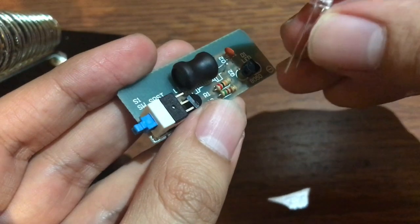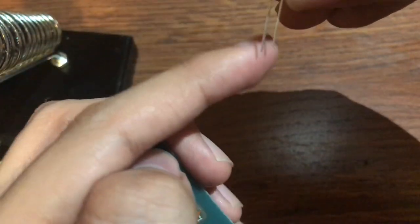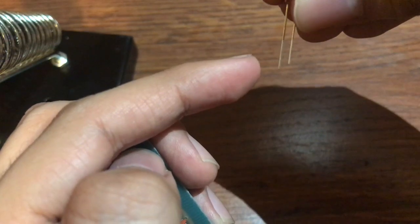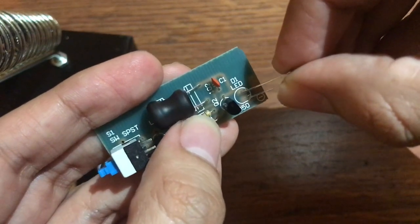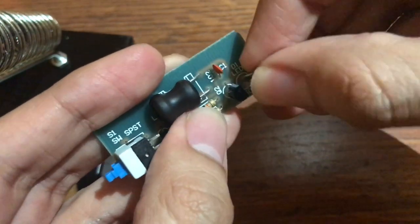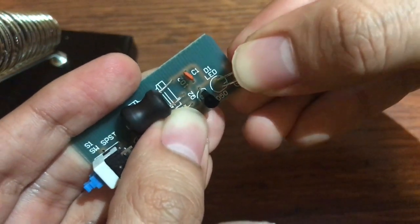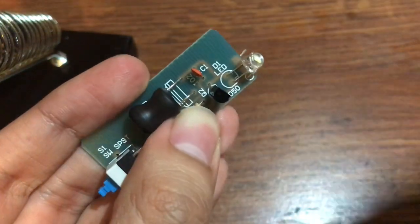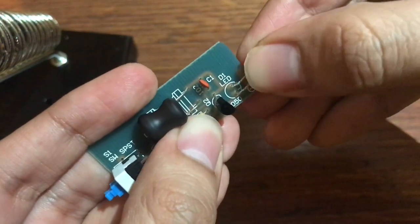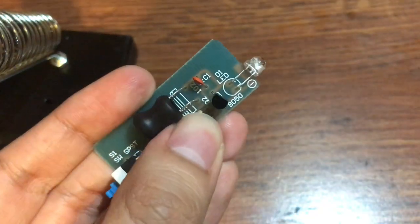Now we're gonna go with the LED. If you notice, one leg is long and another is short — there's a positive and a negative side. The positive one is always the longer one and the negative is the short one. So you just go ahead and put it in there, then bend it over like that until it gets to the edge.